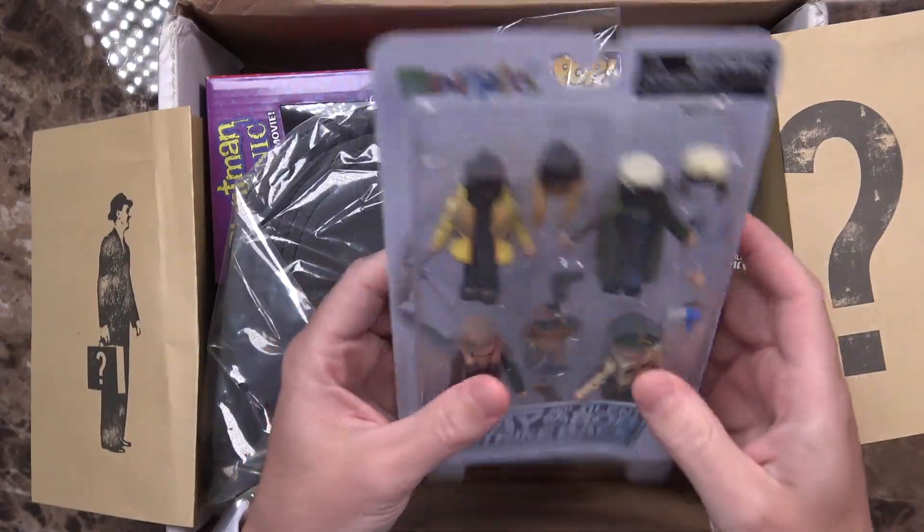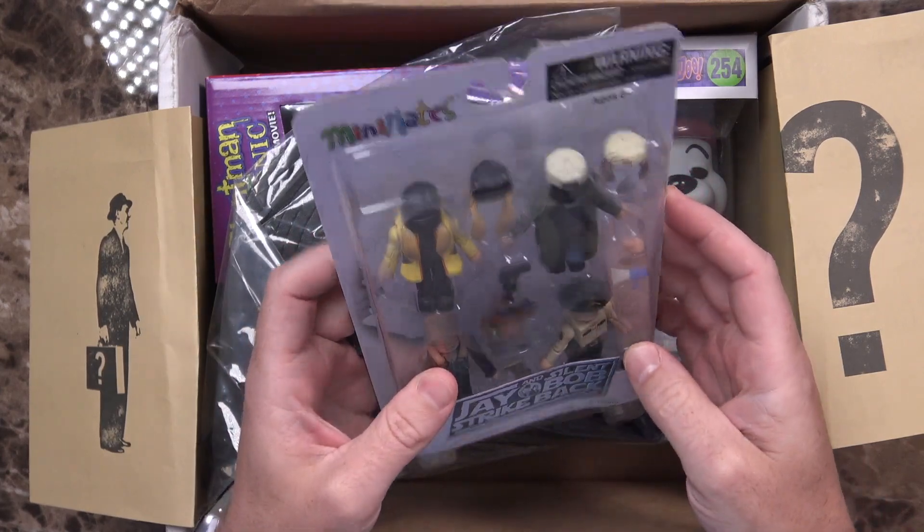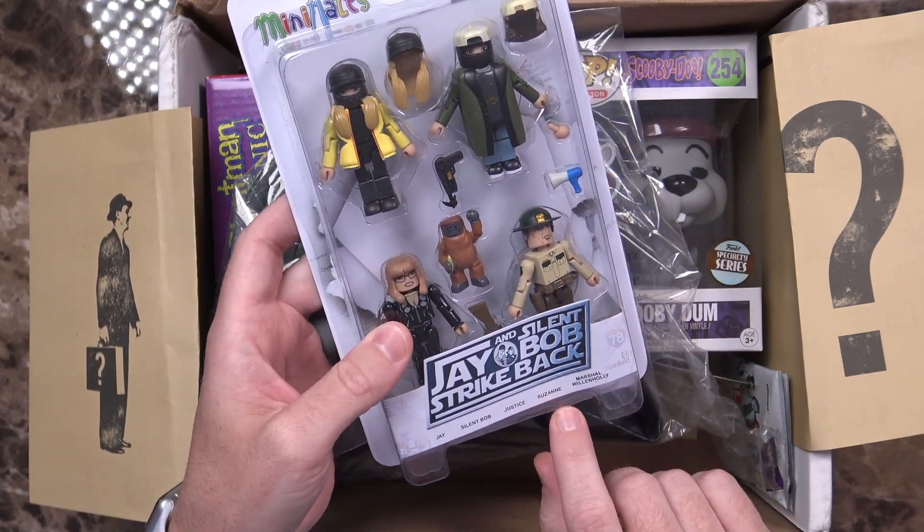Let's go ahead and open this case up and see what's inside. First up, I see some toys. It says Jay and Silent Bob Strike Back — Mini Mates. There is a choking hazard on here, but you get Jay, Silent Bob, Justice, Suzanne,